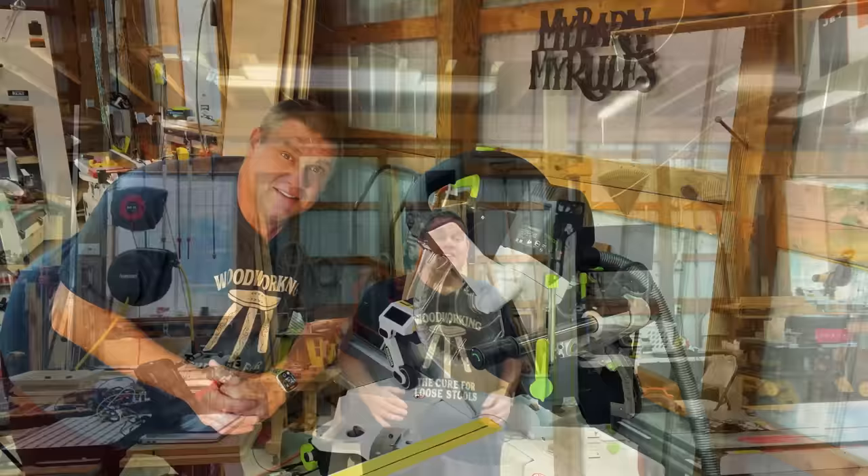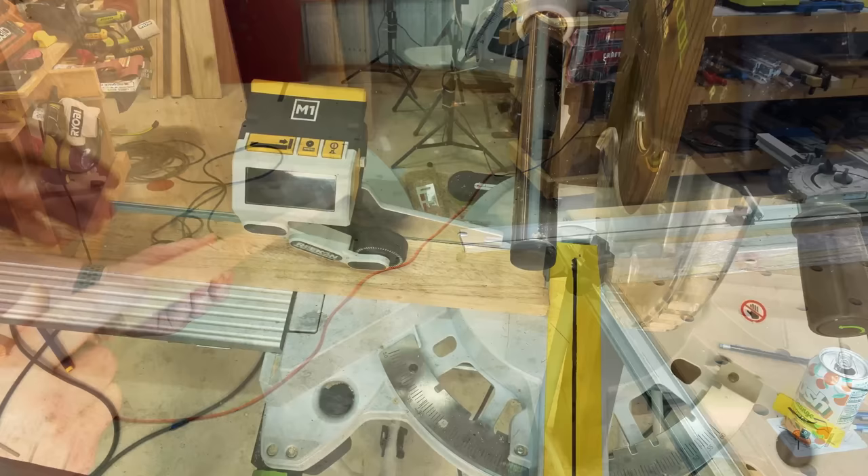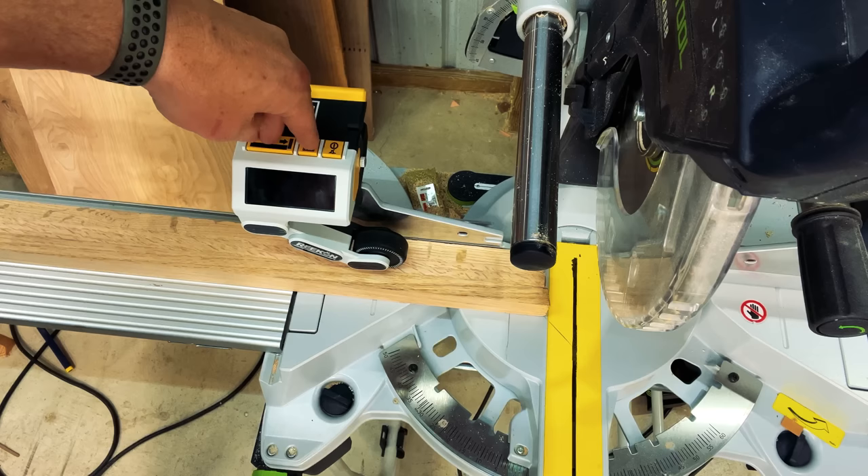Slide the tool over the fence and pull the two tabs until it's locked into place. Once locked, lower the arm until it's in contact with the table. Now that the tool is mounted, we can begin the calibration process. We need to find a piece of wood that's dead straight and longer than six feet. You can use a two-by-four — just make sure there's no bow or any curve whatsoever in the wood.